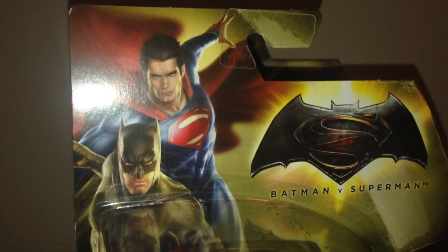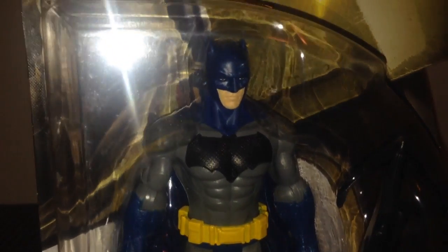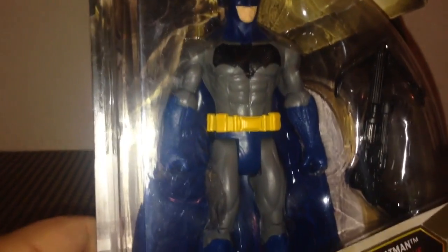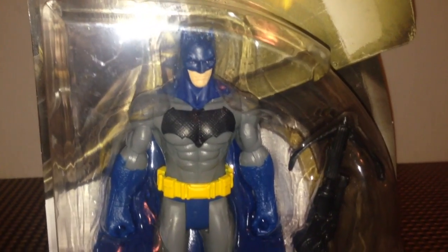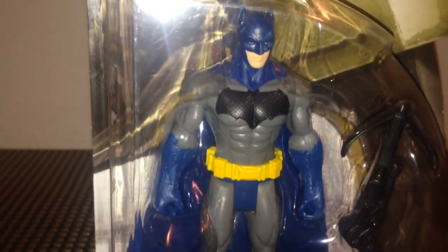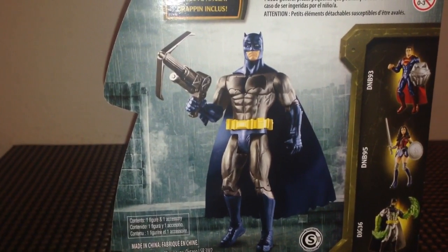First looking at the box art, we've got some cool artwork of Henry Cavill as Superman and Ben Affleck as Batman. We have our standard Dawn of Justice logo, and we've got our pretty cool looking Batman figure sporting his classic blue and grey costume. He's even pre-New 52 with blue tights - kind of reminds me of the Frank Miller Batman a little bit with the blue costume, only that bat emblem was the circle yellow bat. We do have a Grapnel here, painted a little bit differently. On the back it says includes Grapnel, and we get a picture of Batman who looks a lot better as a prototype.